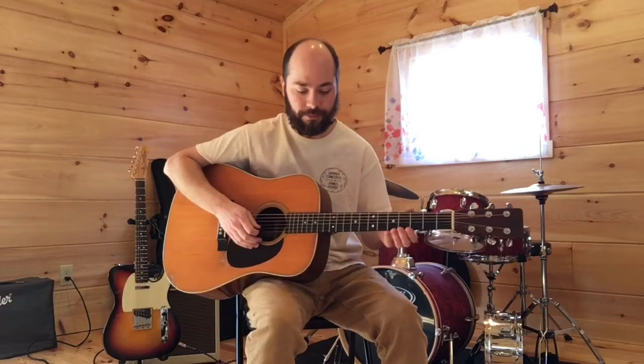Practicing on one string like that is best to start, because the goal is you want the down and the up pick to sound the same — have the same volume, the same duration, the same tone. Once you feel comfortable doing your alternate picking on a single string, you have good rhythm with a metronome, you feel relaxed, and you have good accuracy, you can try some other exercises utilizing the left hand and switching strings.